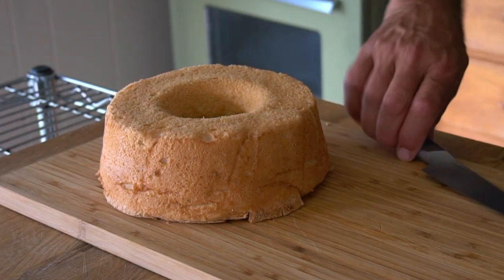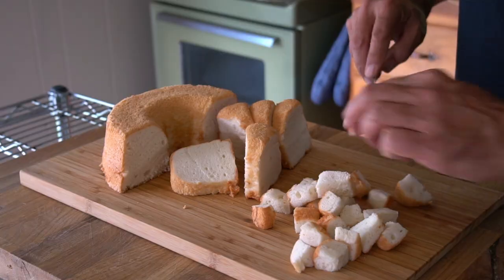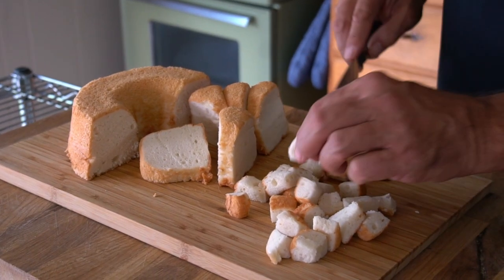For the cake, we're using angel food cake today, but you could use a pound cake, sponge cake, or a lemon loaf. No need to make the cake from scratch — store bought is the way to go. Take one angel food cake, slice it, and cut it into one-inch cubes.